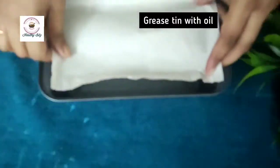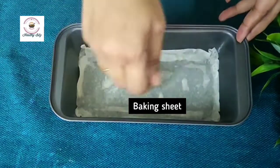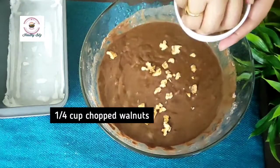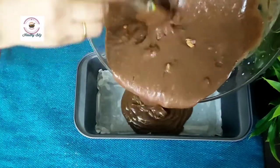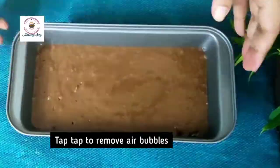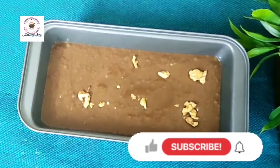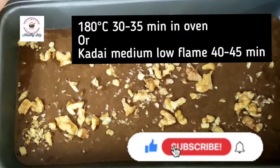You can grease the baking dish, or you can also grease with baking paper. We will grease it. We will add walnuts to the mixture. We will bake it in the oven at 180 degrees centigrade for 30 to 35 minutes. If you don't have an oven, you can bake it for 40 to 45 minutes.